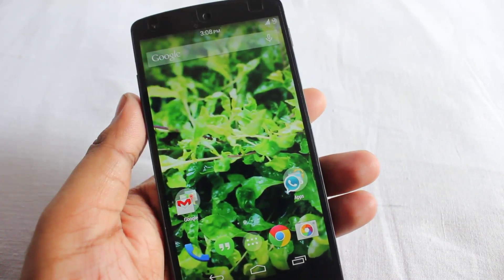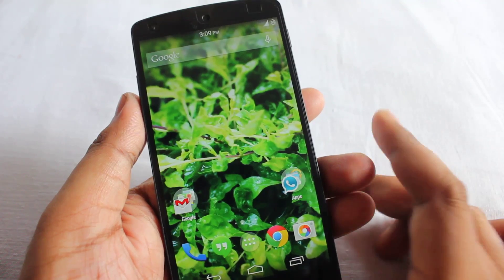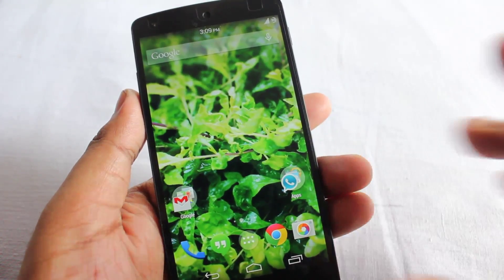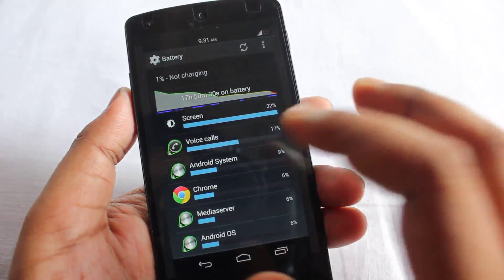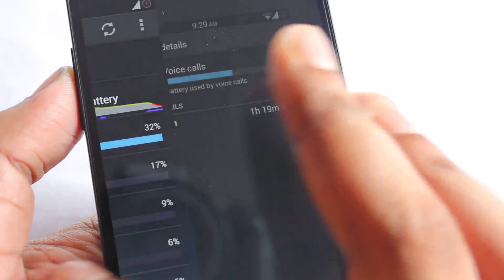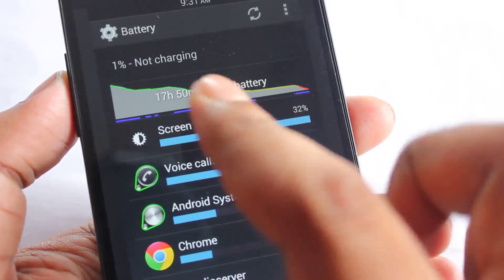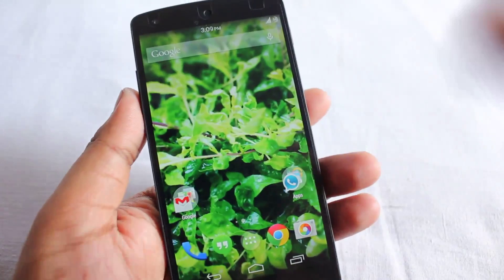Hey everyone, Ananda here. Today I'll be showing you how to get awesome battery backup on your Google Nexus 5. As you all know, the Nexus 5 battery life is not that good, so I was searching for any way to get good battery life and finally I found it. Let me show you some screenshots — the standby is 17 hours, with 1 hour 19 minutes of voice calling and 6 hours 29 minutes of screen-on time. It's really awesome to see 6 hours 30 minutes of screen-on time on the Nexus 5, and I'll show you how to get that.